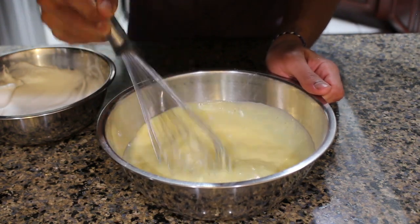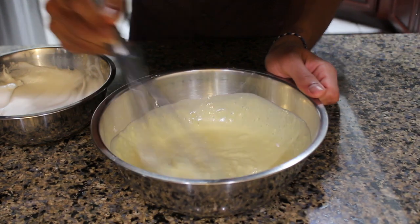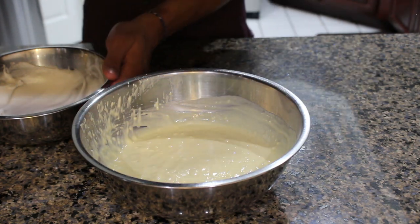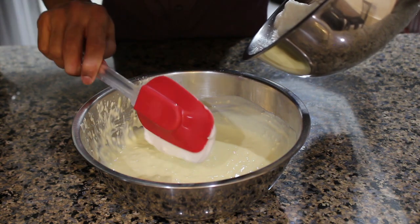We want to take care not to over-mix and develop too much gluten — we just want to go until we can't see any more flour, but the batter will still be lumpy. Friendship ended with a whisk; now rubber spoonula is my best friend. Using the rubber spoonula we're going to add in our egg whites in two editions.